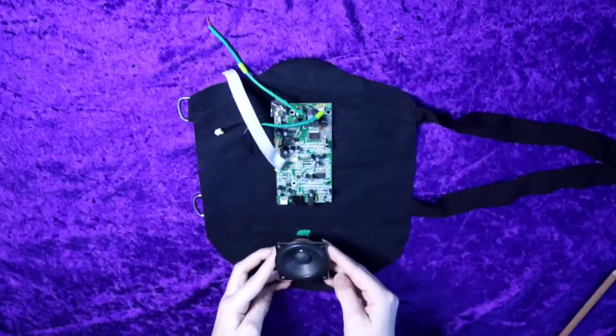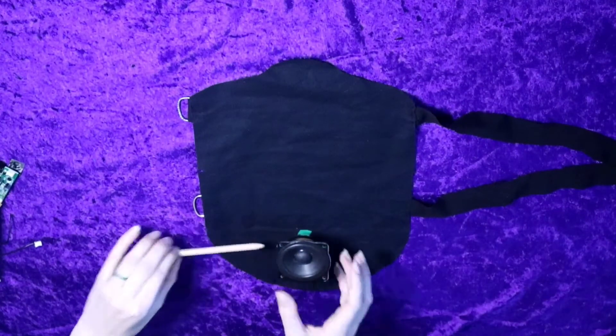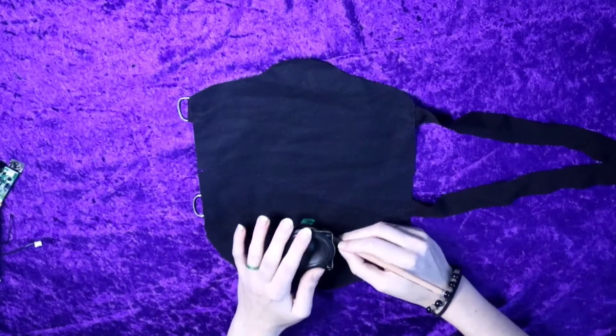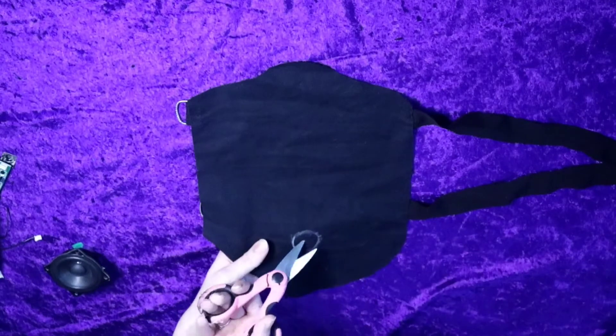I wanted to use these speaker pieces from the alarm clocks, but they were kind of thick, so I didn't feel like I could just glue them down on top of the fabric. So I decided I wanted to embed the back half of the speaker behind the fabric piece.